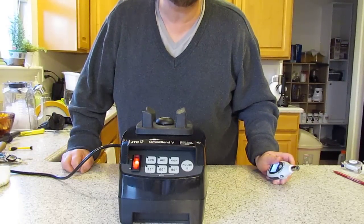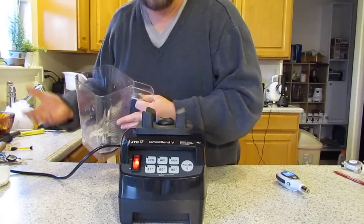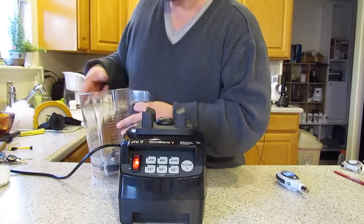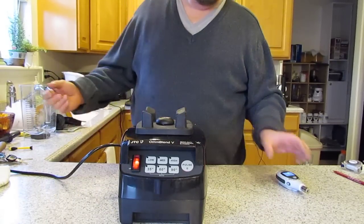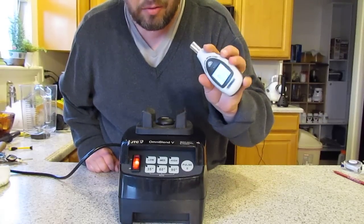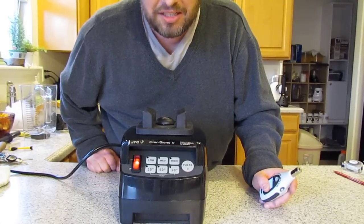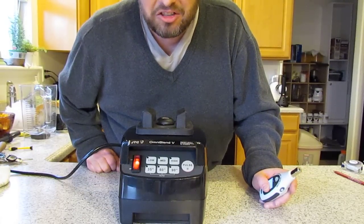Competitors are 99 to 100 decibels, and that is without the container on it, without ingredients. If you put ice in it, it's going to be even noisier. So I'm going to try to find something else that's within that range, so we know kind of what the noise level is, so your ears don't burn.